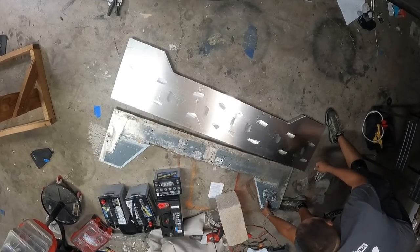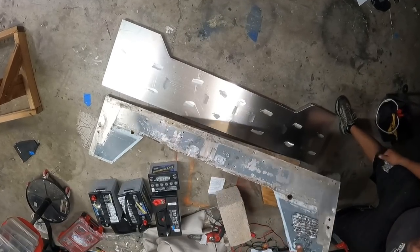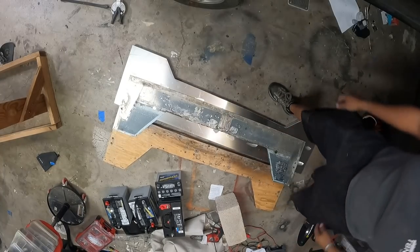This one is actually a little bit thicker than the stock transom, even with the top plate. So we're going to have to modify this one.